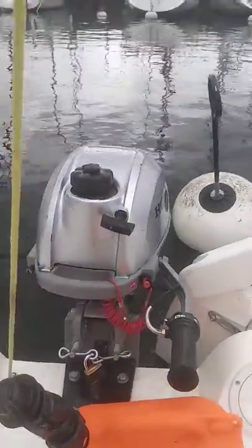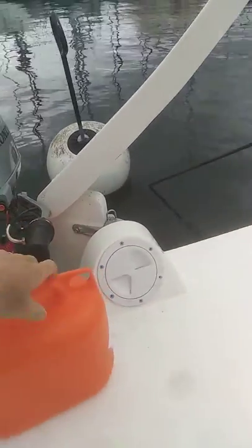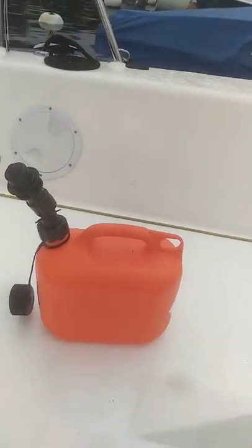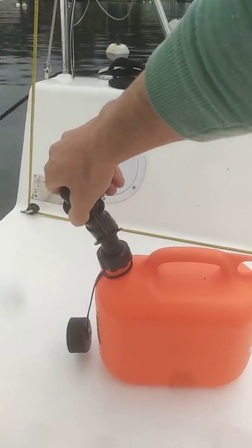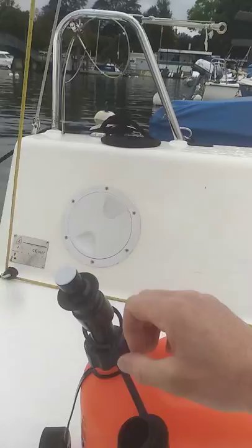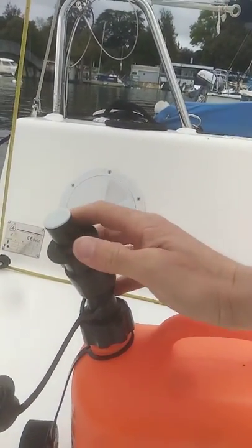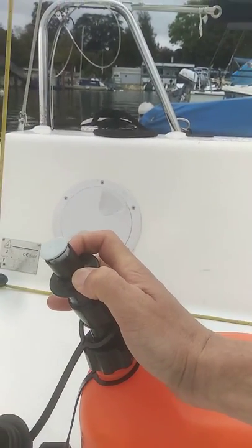Hello, this is the new fuel canister we bought for Padawan. As you can see, it's a little 5-litre canister, and on top it has a nozzle. You can take the protection off here, so you don't have to unscrew anything to put fuel into the motor. You just push that down and the fuel flows out.